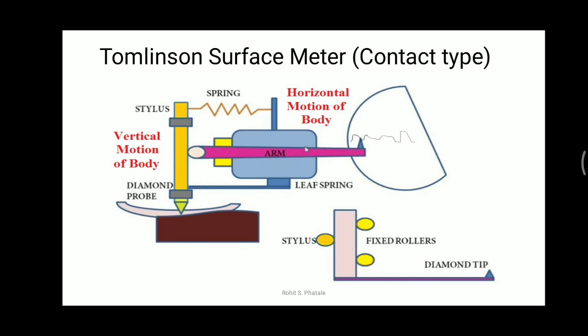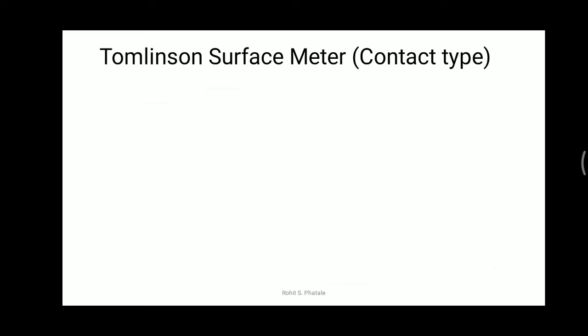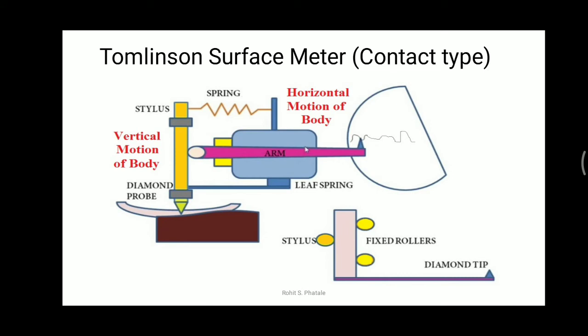The tensile forces of the springs allow the lapped cylinder to transform the vertical motion of the stylus into the horizontal oscillatory motion of the arm. The arm then interprets signals on the smoked glass, and with the help of this instrument we can find out the exact situation or position of surface finish at the metal surface. This is a very basic and very useful instrument — the Tomlinson surface meter.